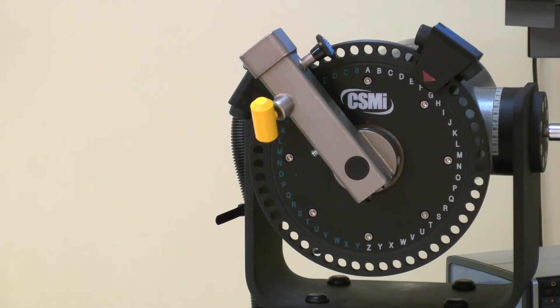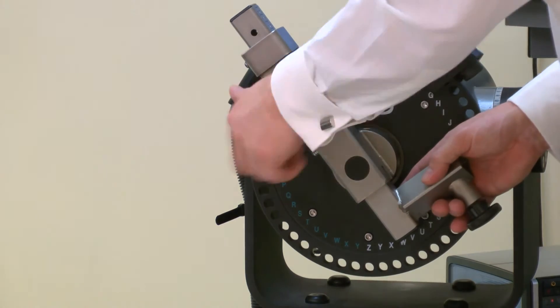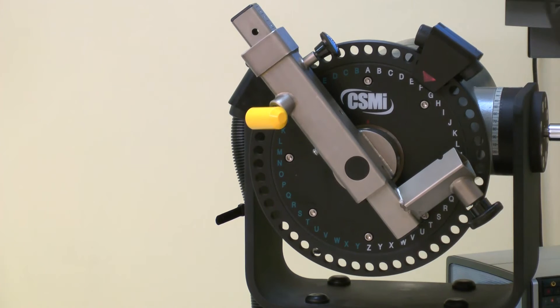Install the ankle adapter into the short end of the dyno input arm. Ensure the tube is facing away from the seat. Pull the locking pin to slide into place, then secure with a handle.